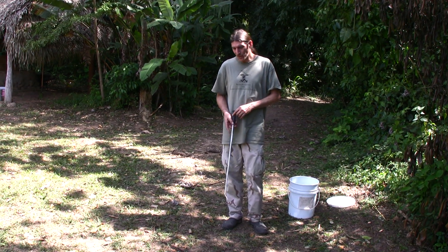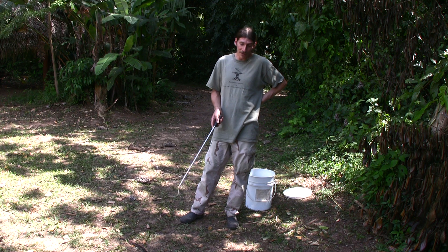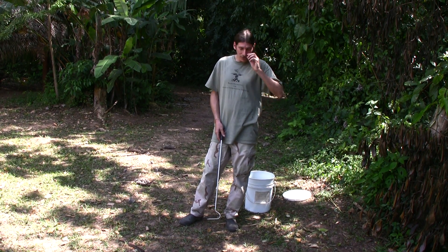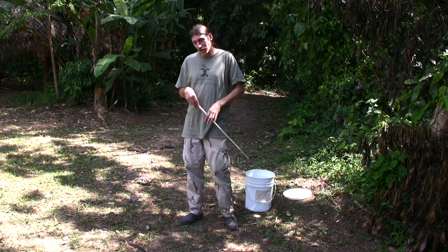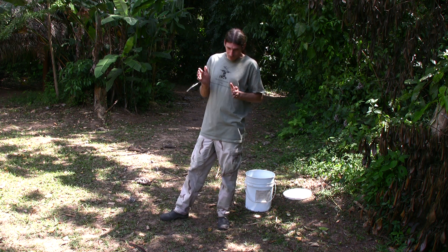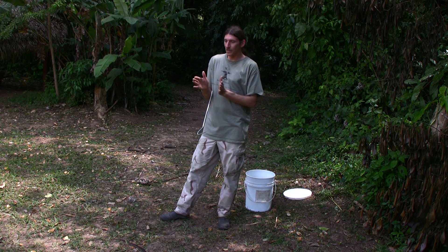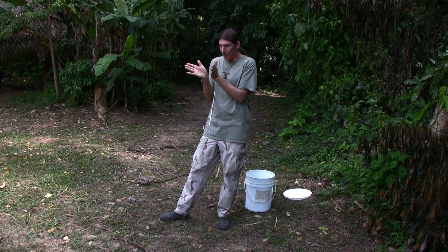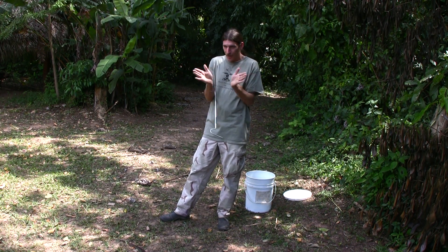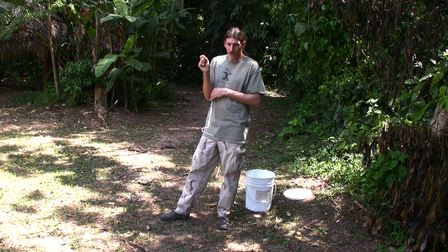I wouldn't recommend grabbing a fer-de-lance and grabbing its tail to see what sex it is unless you know what you're doing. Like all pit vipers, the fer-de-lance has a pit between the nostril and the eye on both sides of its head — heat-sensing pits. This heat-sensing pit is basically almost like a radar; it allows them to send a beam out of both pits and detect the smallest change in temperature.